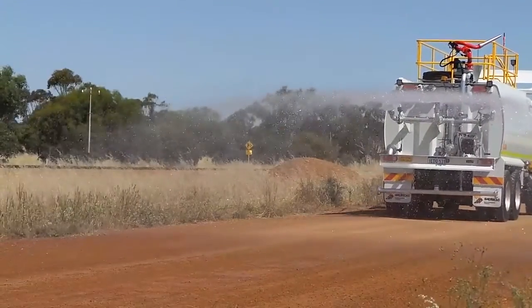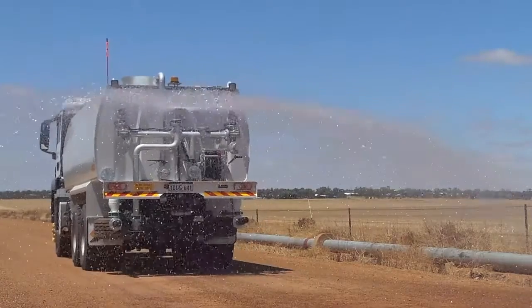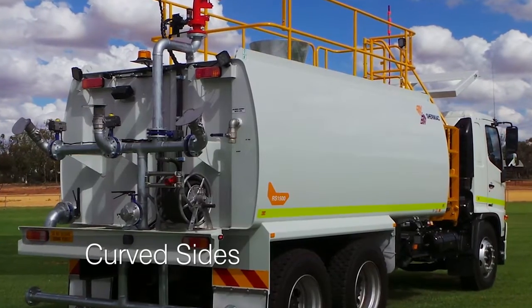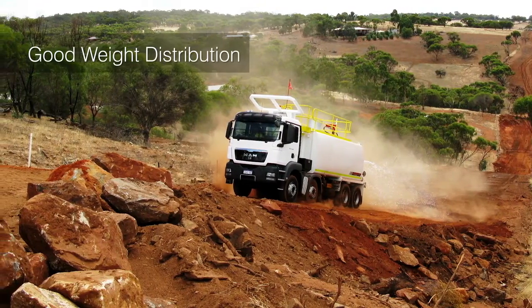Shermac's 8x4 and 6x4 water carts and skid-in water carts are safe, reliable and cost effective, built with an array of features and mine spec options. Curved sided tanks for extra strength and integrity, and good weight distribution on any cab chassis.